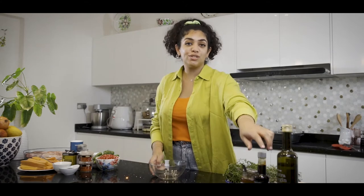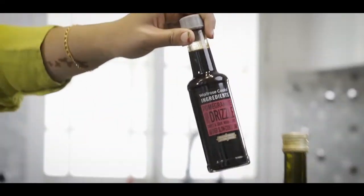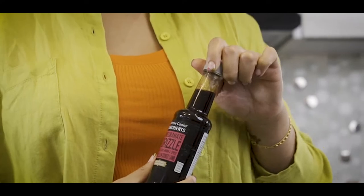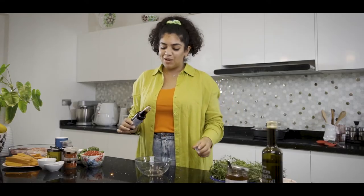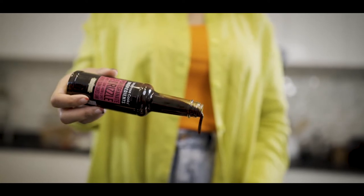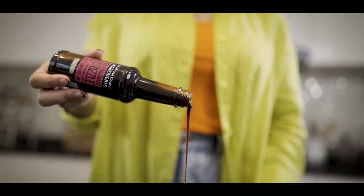To begin with we want to heat our oven to 140 degrees and then we just want to get making our marinade. To start with we're going to be using our hero product from Waitrose — the pomegranate molasses — and we want roughly 100ml of this, but honestly guys if you add in more I'm not going to say anything, because you know how much I love pomegranates.